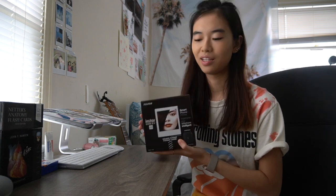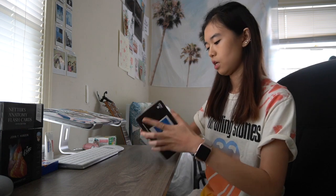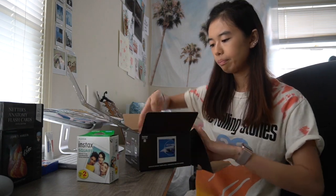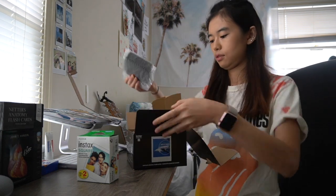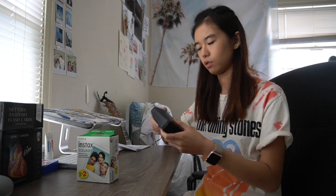I told Luke to get me this one, either white or black. I normally like white products, but this black one has rose gold details and I love rose gold. So I opened this to charge it just to show you guys, because I never tested it yet. I didn't even open the film yet. So let's just give it a try.